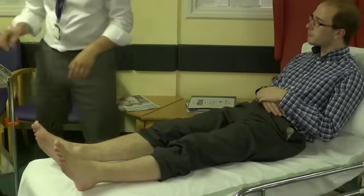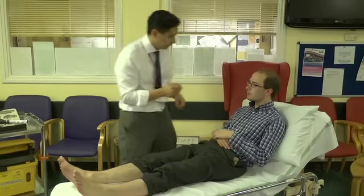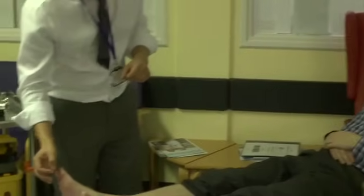Have you noticed any numbness or tingling anywhere in your lower limbs? No. Thank you. This is a sharp little pin — it doesn't break the skin. I'm just going to show you on the top of your chest what it should feel like. So it should feel like this. Does it feel as sharp down here?